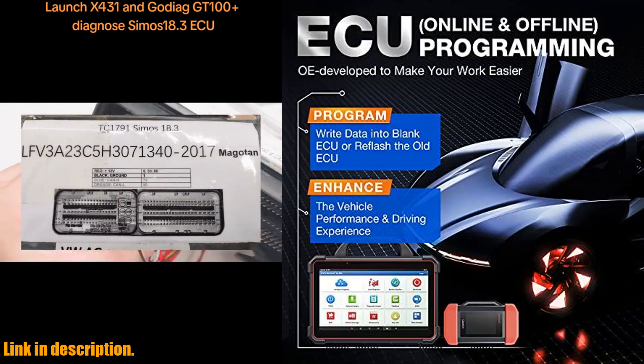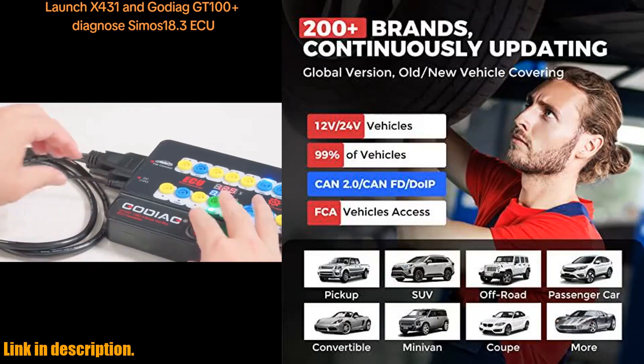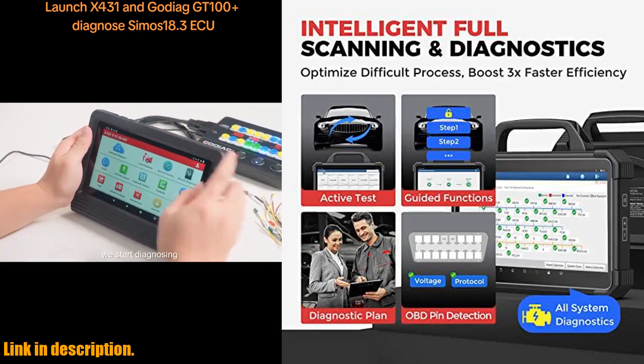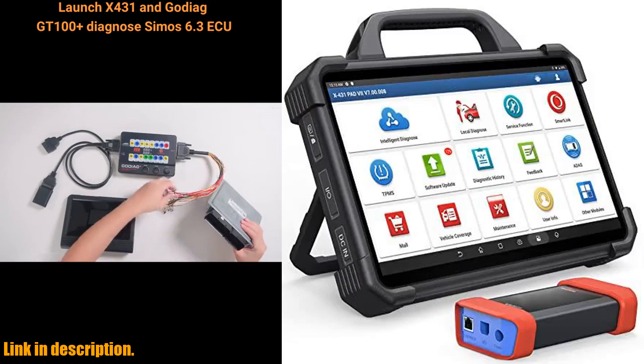You can also add-on modules, sold separately, for more in-depth inspections and calibrations, such as ADAS, videoscope, oscilloscope, TPMS tool, X431 PRO-G3, and battery tester for a complete diagnostic experience.